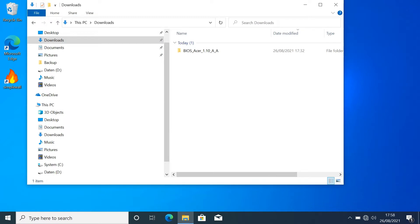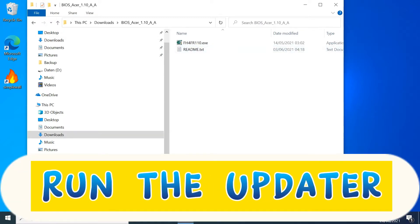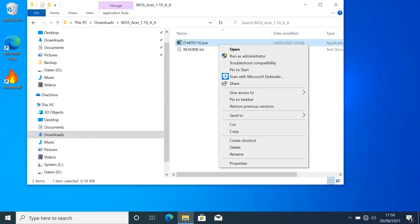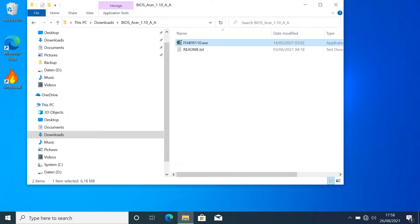Now finally, buckle up and run the updater. Run it as an administrator. The BIOS will be unpacked and installed.